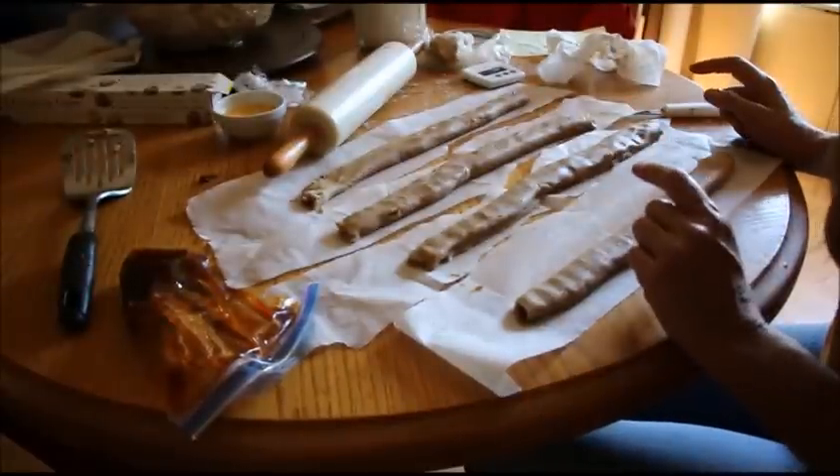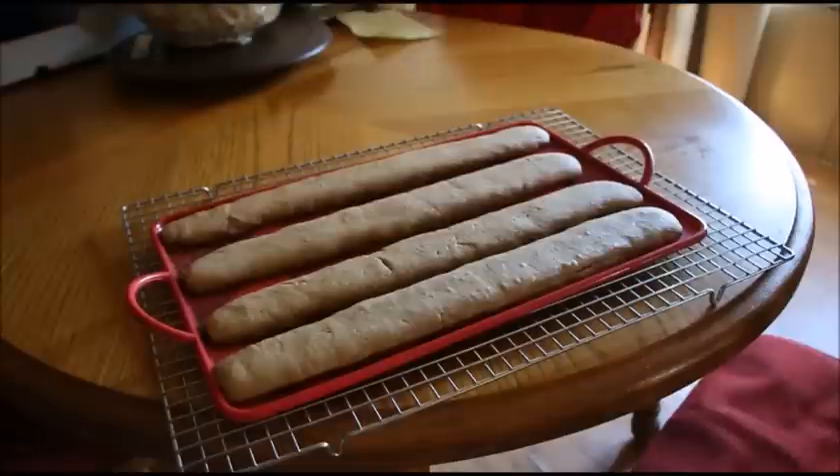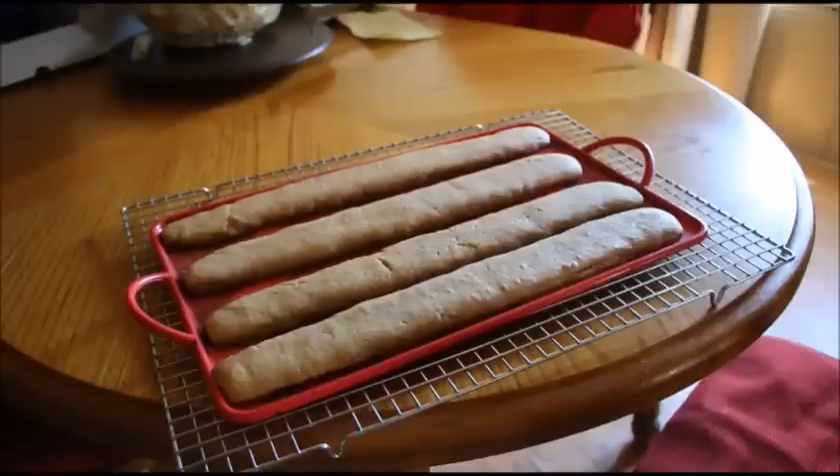They bake in the oven at 350 degrees for 20 minutes, and there you go — your fig newton bars. You can cut them now carefully if you want, but I would let them cool a little bit, and then wait until they're completely cool before you try to move them. Because that fig is really hot in there and it just rips them apart. So let's let these cool and then we'll show you what the final product looks like.